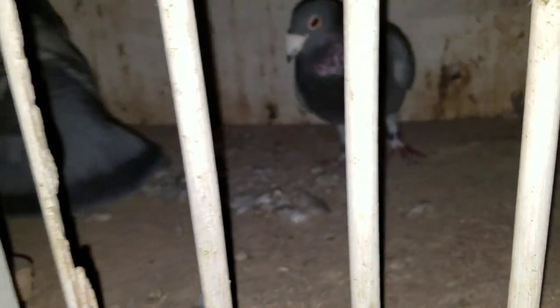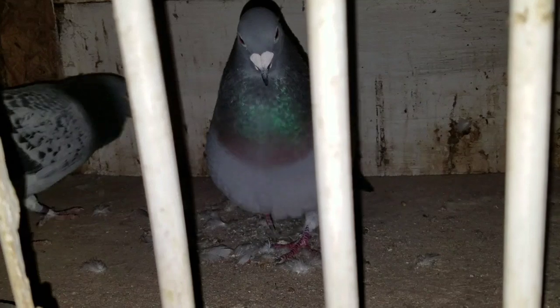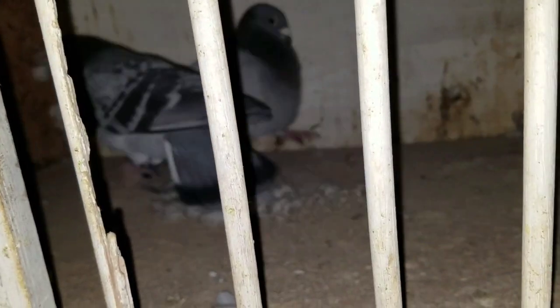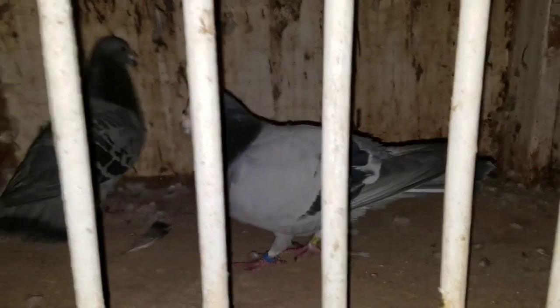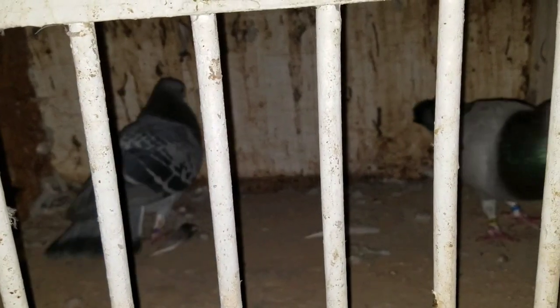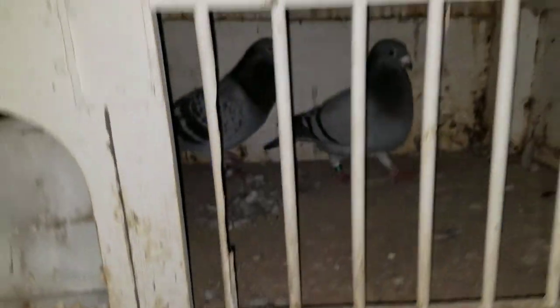Acá tenemos una hembra Dibren con un nieto de 990. Esta vez los cambiamos, no metimos Dibren con Dibren, metimos Dibren con Jensen. Igual acá, metimos Dibren con Jensen. Esa es nieta de 990 también y ese es mi macho Dibren. Este año cambiamos un poco la estrategia, a ver qué tal.